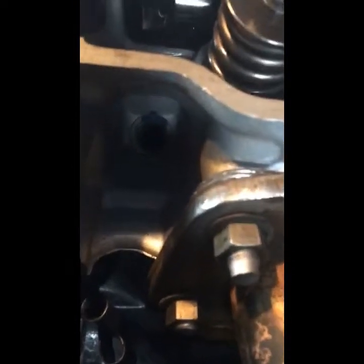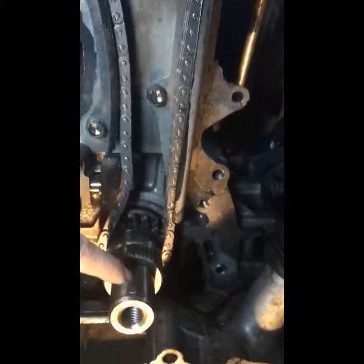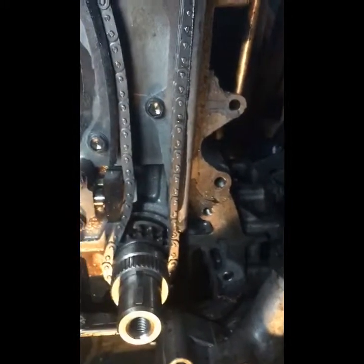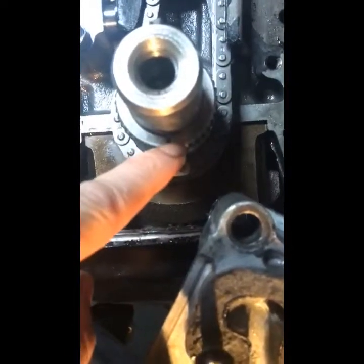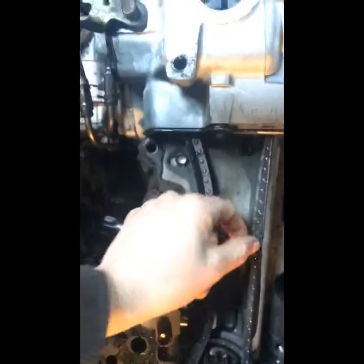Just to show you — loose, loose — so I know those are at top dead center. I don't think the camera will pick it up, but I've looked down in there with a light and I do know that top cylinder is at top dead center. Moving down: keyway straight up. Looking underneath — there's the dot straight down, shiny link smack dab in the middle.